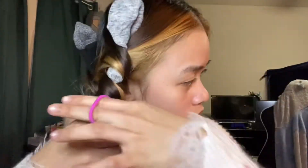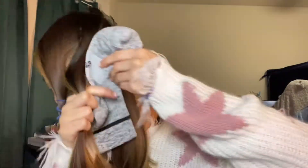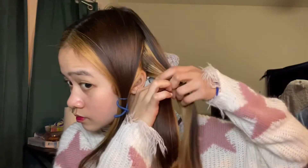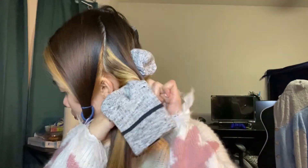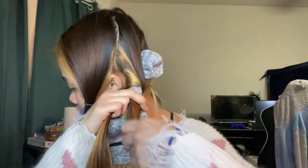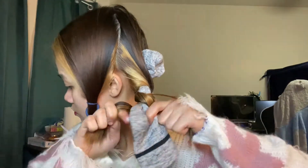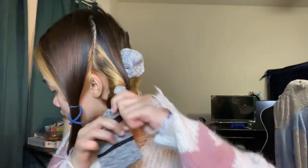So ayan, then after nyan, sisecure natin yung pang ponytail. So ayan, sa likod naman guys — mahirap talaga sa likod eh. Kapaan na lang talaga, katain nyo lang. So ayan, ikot nyo ulit — sa ibabaw, then sa ilalim, both sides, then ibabaw ulit, pareho. Then ilalim ulit. Then ipinan mo na ulit.